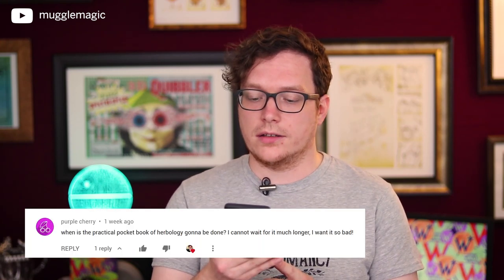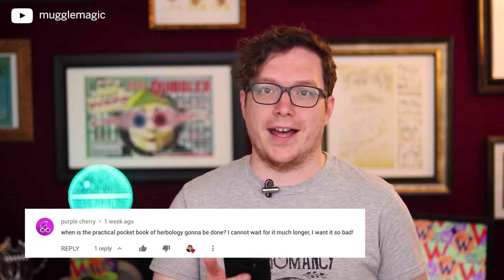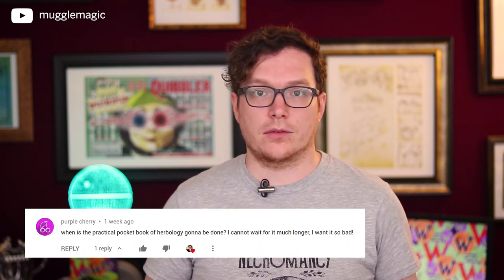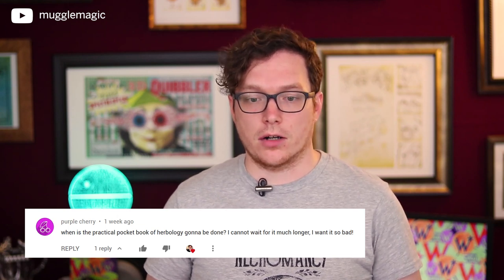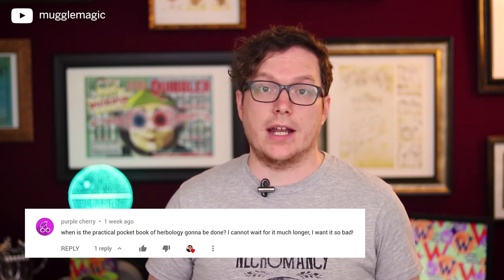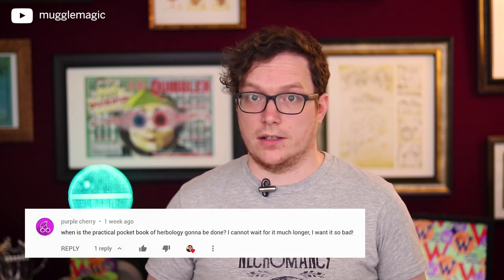The next featured comment is from Purple Cherry, who asks: 'When is the Practical Pocket Book of Herbology going to be done? I cannot wait for it much longer — I want it so bad.' One of the reasons I did not post a video last week is because I've been hard at work on a couple of really cool DIYs and just didn't have anything ready to post. One of those DIYs is the Pocket Book of Herbology. It's coming very, very soon — it might not be the next video, but it is going to be coming very soon.